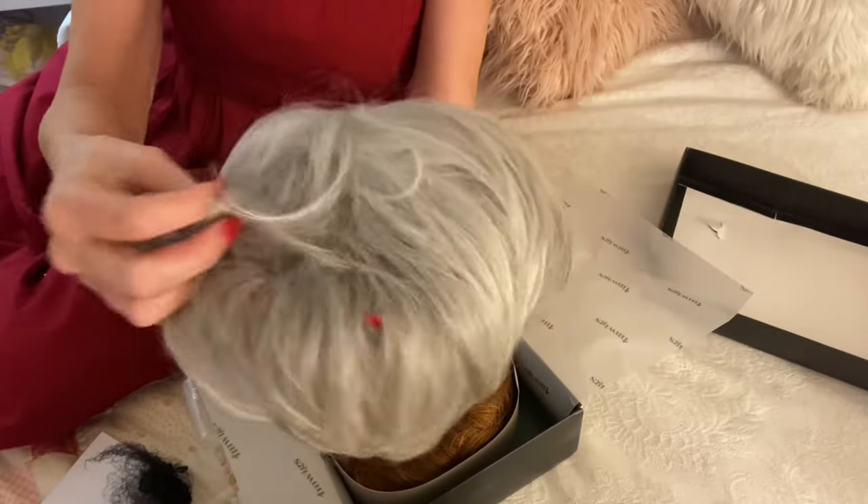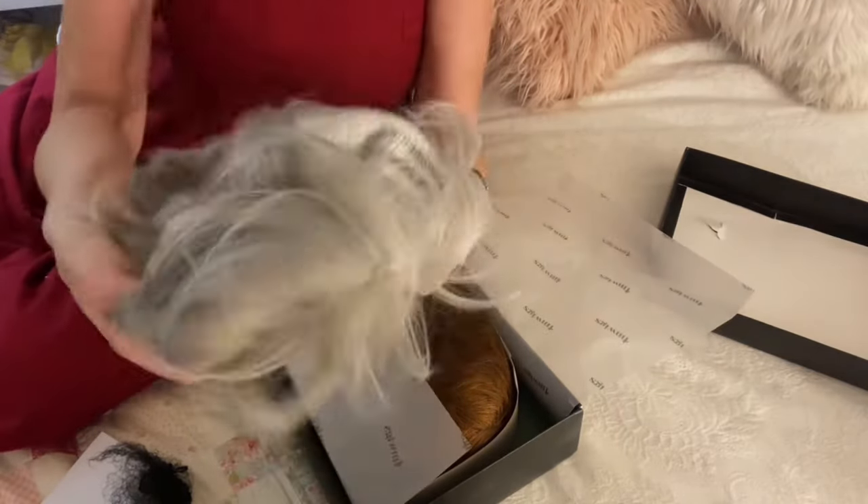So everybody wants to know what I look like with silver hair. So this is gonna be the one. It's the I Am Wigs. Here's this one. This one's the silver. I love this.